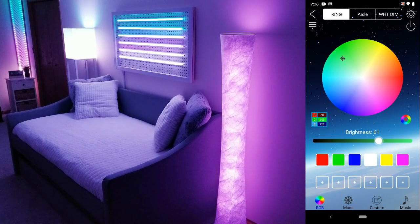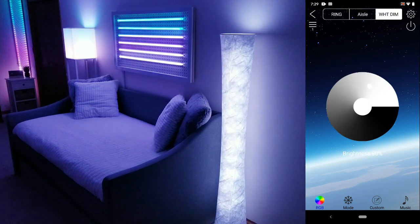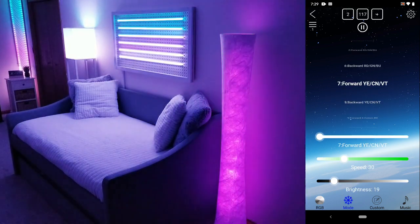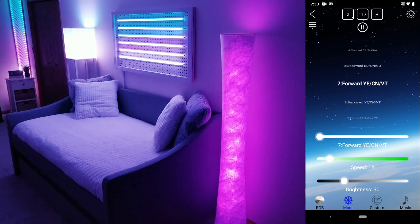I won't spend too much time going over the app but overall I was impressed with the number of options that were available. While it's not as polished as the Govee app, for example, it was still very responsive and packed full of features. In the mode tab you can choose between over 200 animations, all of which you can control the brightness and the speed. At the top you can save three of your favorite animations for quick access.